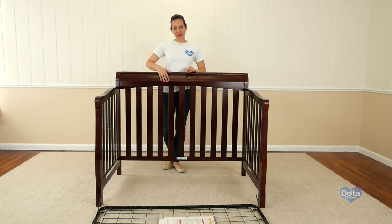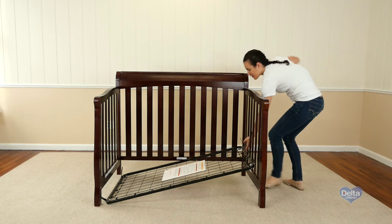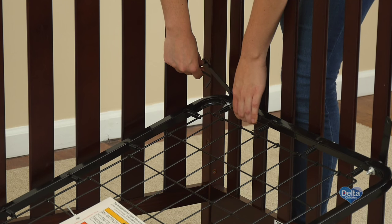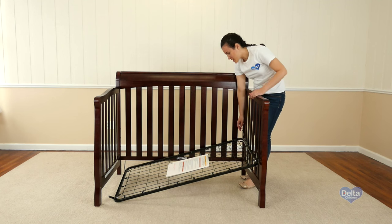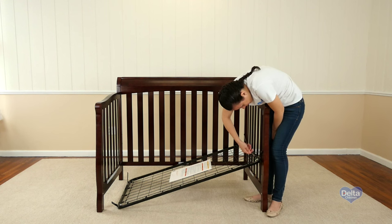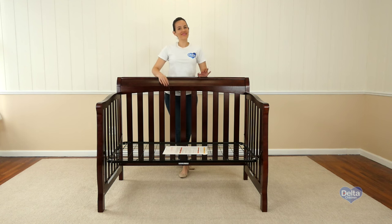The third step is to attach the mattress support. For this you will need four 18mm bolts and the provided Allen wrench. Remember to use the highest position for your newborn and then go downwards as your child grows. Use the short side of the Allen wrench to tighten the bolt. And that's it.